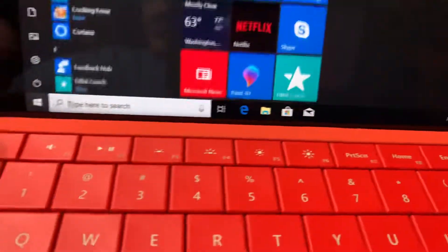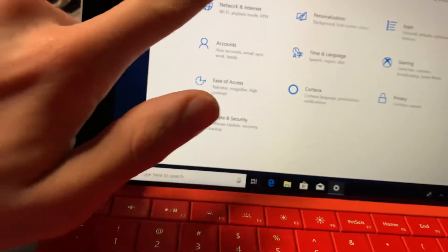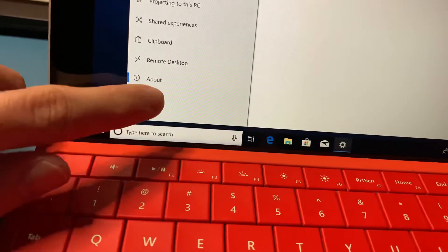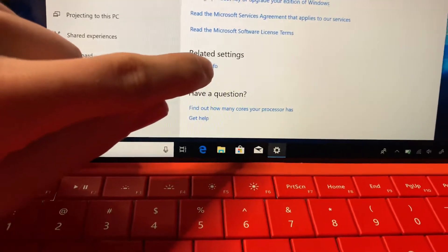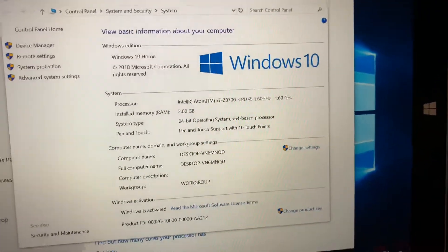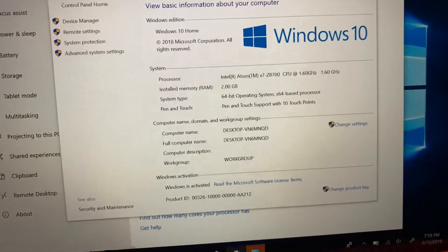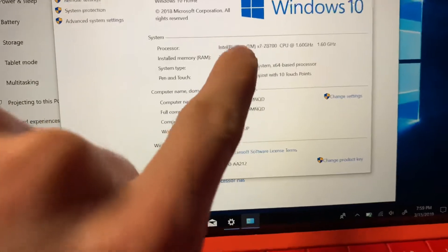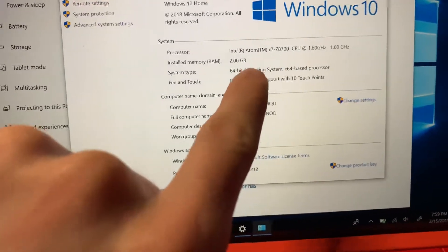Let me pull up the specs real quick through System Info. Scrolling down to About and then System Info — it supports the latest version of Windows 10, which is version 1809. At the time of this recording, it's March 2019. It has an Intel Atom processor at 1.6 GHz, 2 gigabytes of RAM, and it's a 64-bit processor.